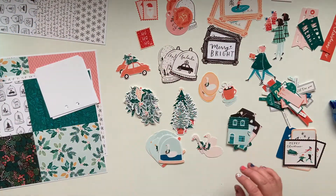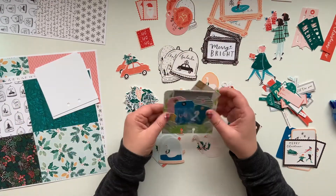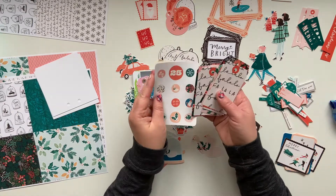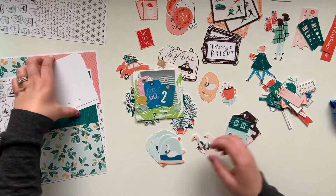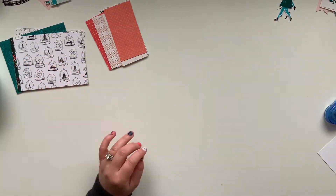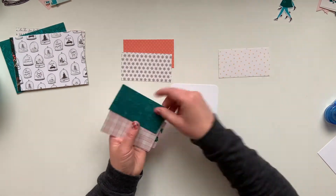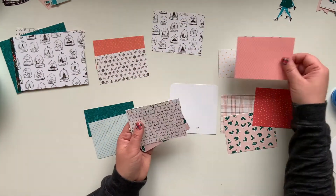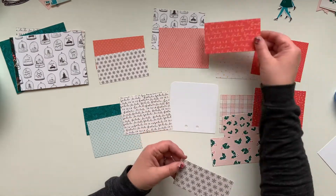I've pulled a few memory decks cards that I had created before and I'm going to scrap lift myself — no need to reinvent the wheel. I already have some designs I was really happy with, so I'll scrap lift at least two of my cards. That's a great little trick that will help you so you're not staring at a blank slate with no idea what to do.